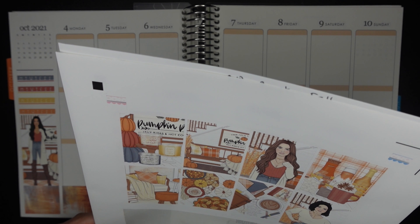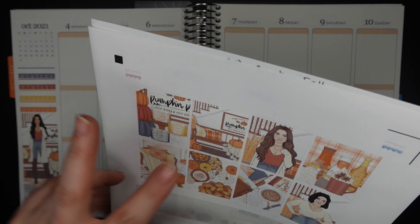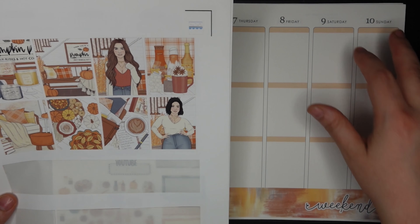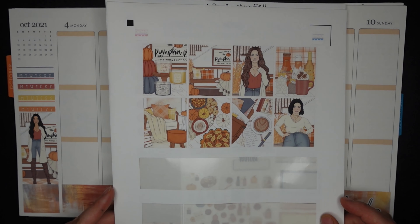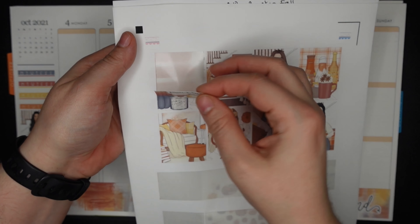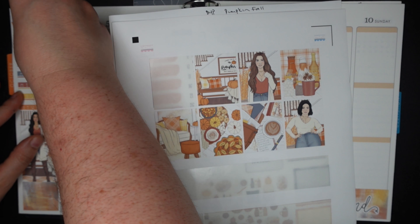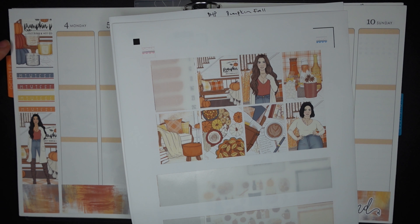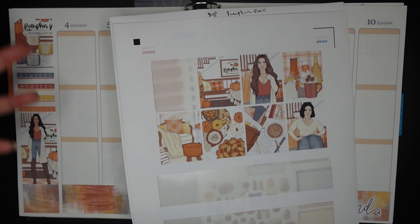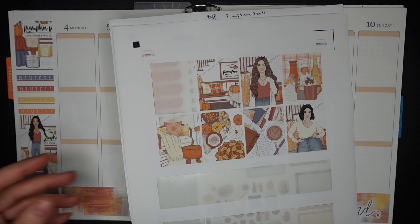I'm not sure what I want to use for the anchor. These are both very similar, and so I think I'd like to use one of them on this page and put the other one elsewhere so they're separate. I guess this one — this is kind of cute with the little stacked pumpkins and all those big candles. I kind of like that because the stacked pumpkins kind of looks like the stacked habit trackers here, and it's bringing all the colors of the kit together. Welcome to the week!